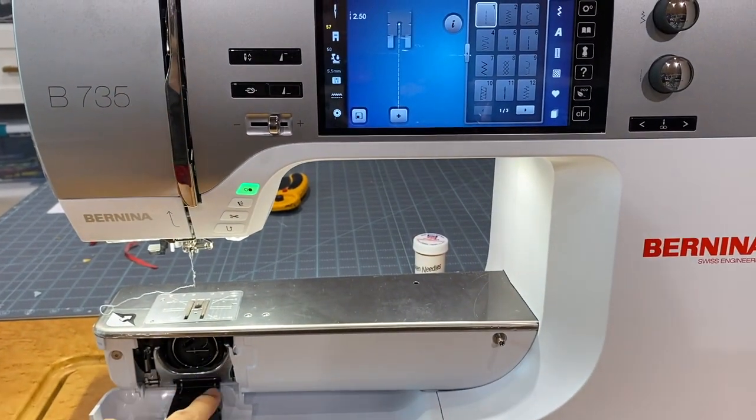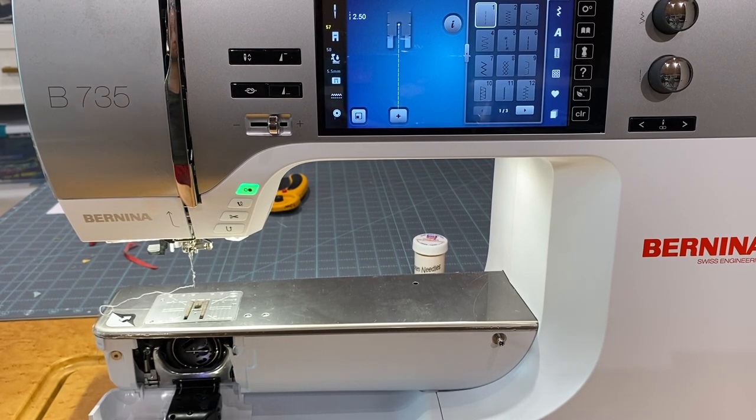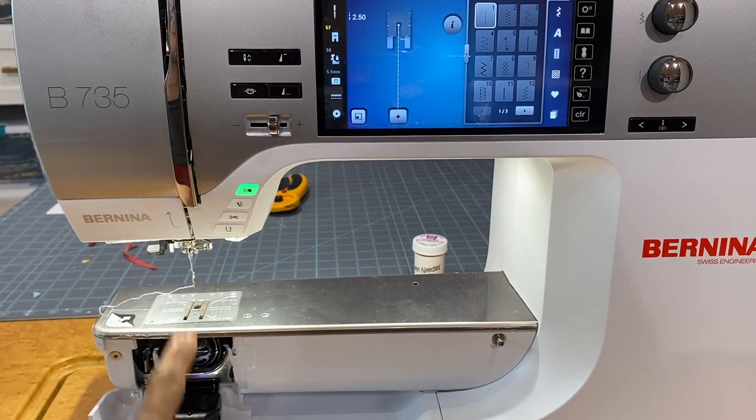Underneath here we have our bobbin sensor, which is something unique to this machine given that it's a 5.5mm. Currently only a few machines in the Bernina lineup — the 435, 475, and 535 — are 5.5mm, and they do not have a bobbin sensor. But this machine does.